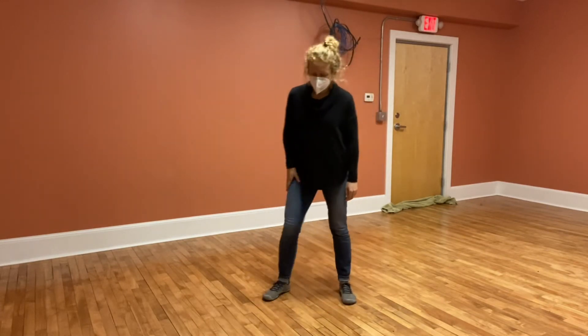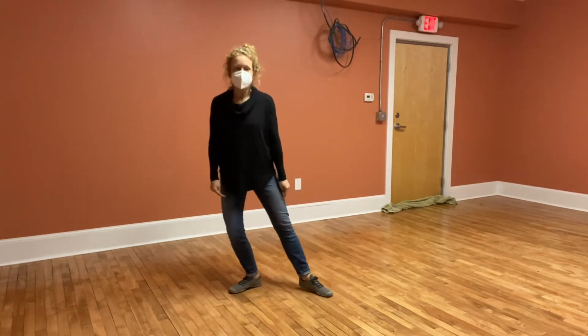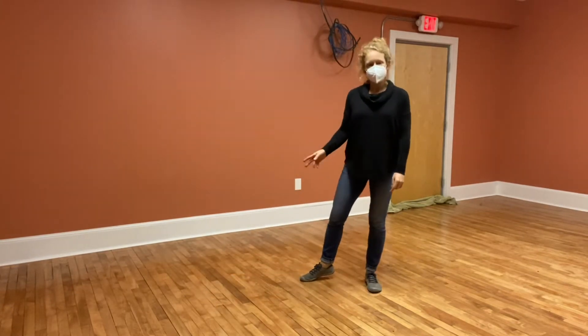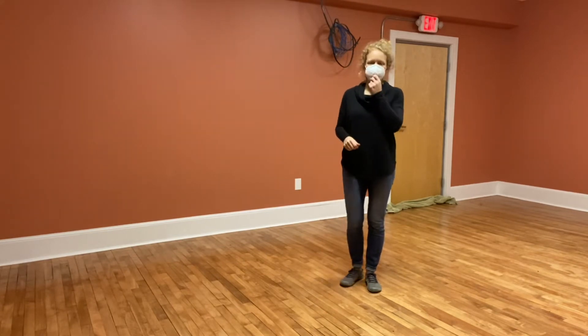What we did is we put our weight on our right foot, and you just twist your right and you're dragging your left side to side. Then you put your weight on the left, move it, and drag the other foot. We did it four times, going from the right to the left, to the right to the left.